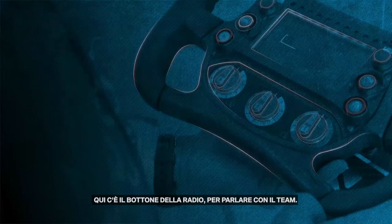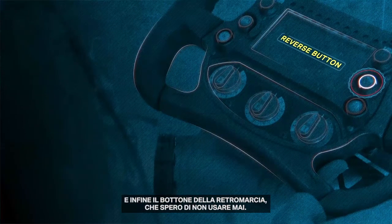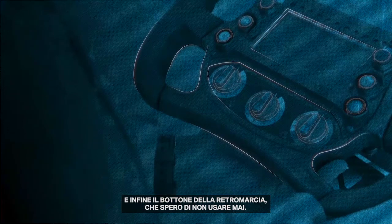Radio button — I use it to speak to the team. Neutral button to get the car in neutral, obviously. Reverse button to go into reverse gear — I hope I never need to use that.